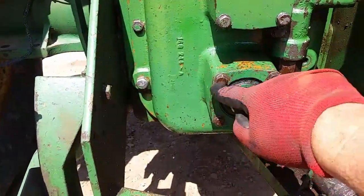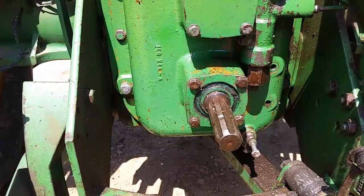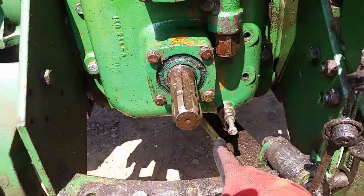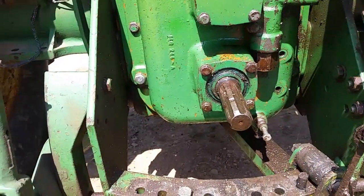I'm going to remove the four bolts that hold this shaft in so that I can pull the 540 shaft out. I'm switching to 1000. Then I'll shift this shift rail. So I'll pause for a moment here and take those bolts out.